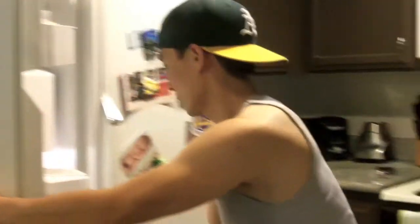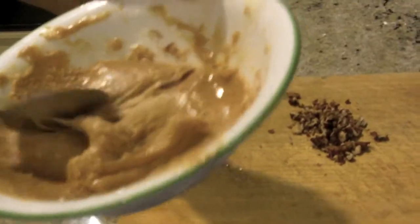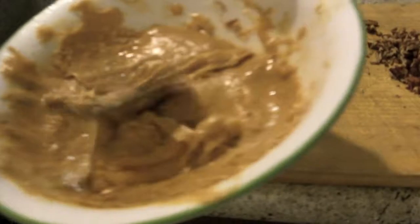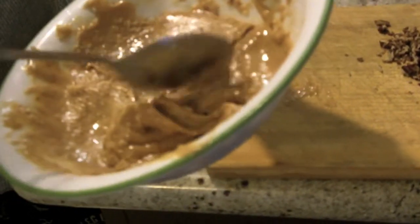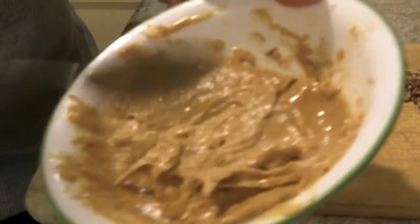Welcome back, guys. About 8 to 10 minutes later, I'm taking out the sludge from the freezer. I love putting it in the freezer because it's like a dessert — it's very cold. Look, it's a little bit harder. If you put it in the freezer too long, it's going to get too hard, but if that happens just let it sit out for a bit and it'll start to form like this. Now for the toppings.